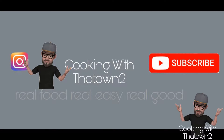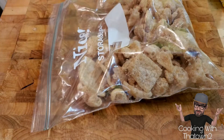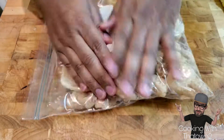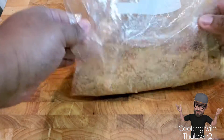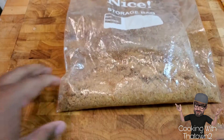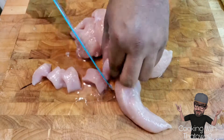Welcome back to Cooking with the Town 2. Today we made a pork rind crusted chicken. We started out with a bag of pork rinds that we crushed up in the bag. It was taking too long in the bag, so I decided to put it in a blender and crush it down. We ended up getting about three-fourths of a cup out of that.